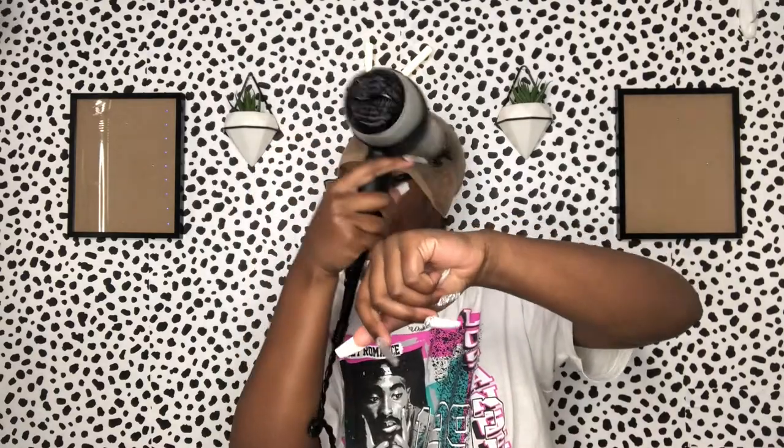I'm taking my blow dryer and blow drying that on medium speed, cool heat. If you do it on a hot heat setting, it'll dry too fast and won't have time to get sticky. You want to do it on a cool setting so it can take its time and actually adhere to your head.